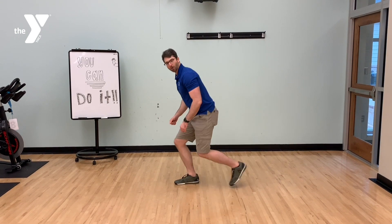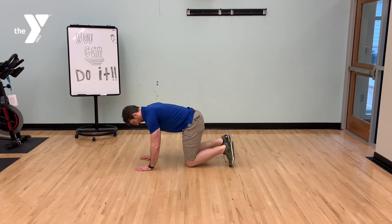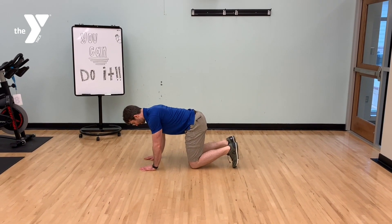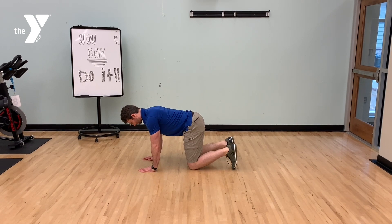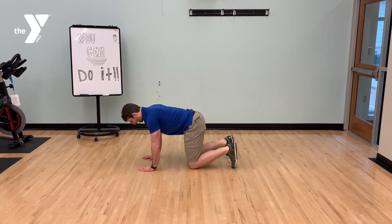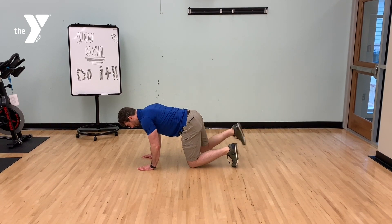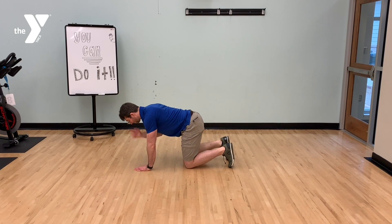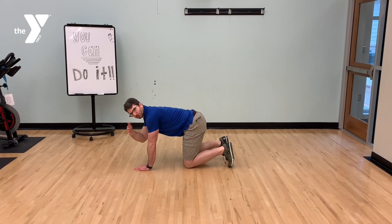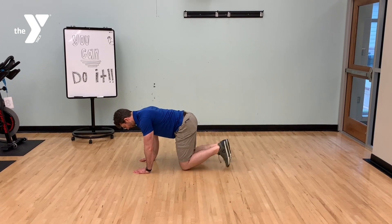Next we return to the floor for quadruped kickbacks. We assume the quadruped position — hands beneath shoulders, knees beneath hips, back level. Extend the leg fully and return back. 10 repetitions per side. Be mindful of back position, trying not to rotate. One side and then the other.